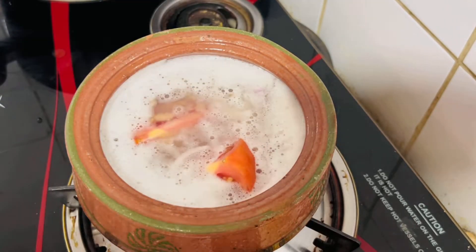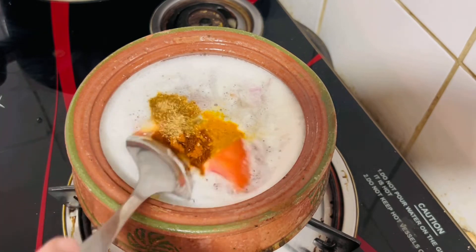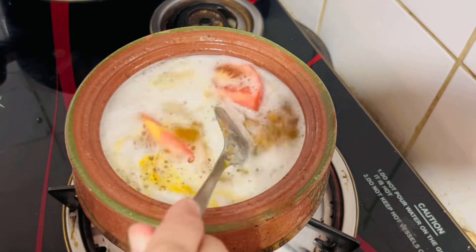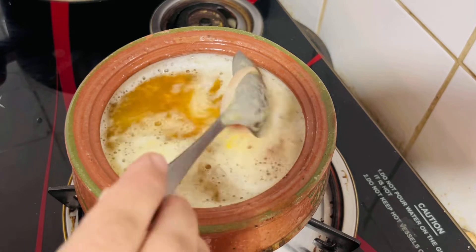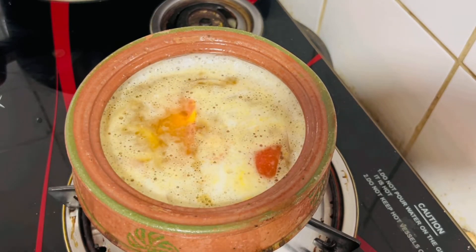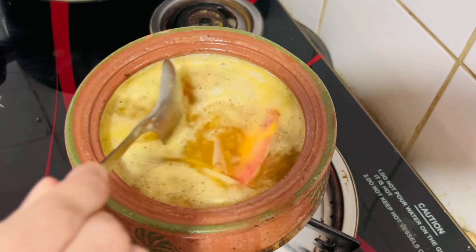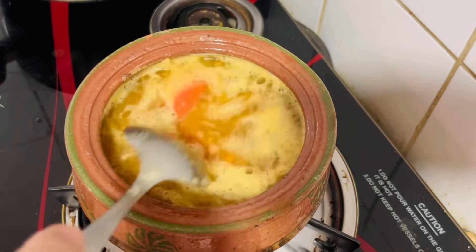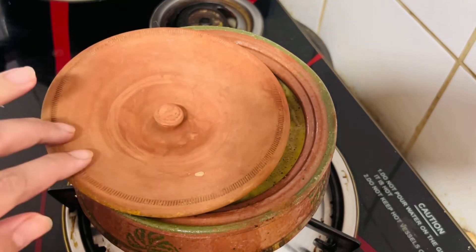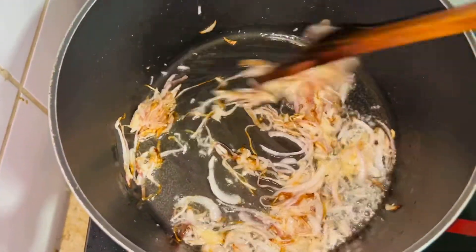I want to add lime to the daal — you can add lime but I forget to add it sometimes. When I add it, I add just a little bit of lime so we can taste it. Since it's already boiled, you should just cover it and keep it so that it will dry out a bit.